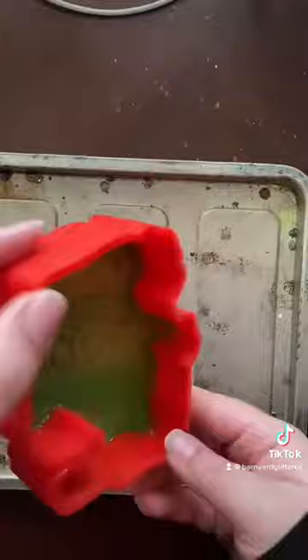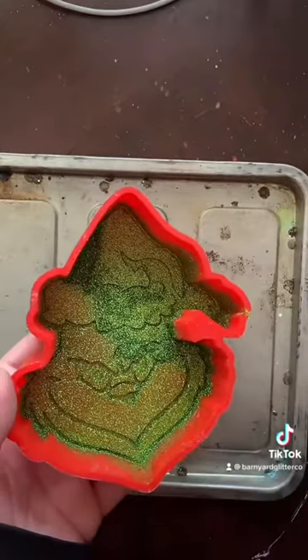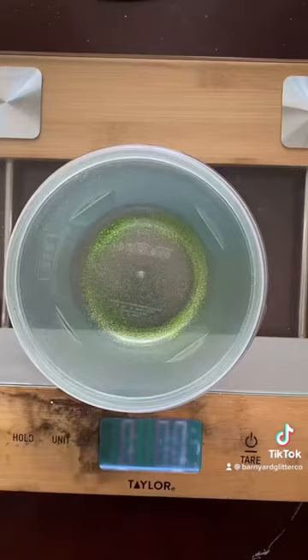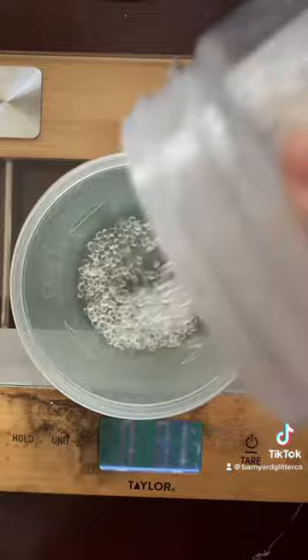I'm just going to sprinkle that in there a good amount, and then all I do is just kind of dust the whole thing. Just go in circles. Make sure you're getting that hot. And then what you're going to do is take the extras, put it on the paper, and put it back into the bottle.